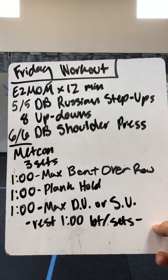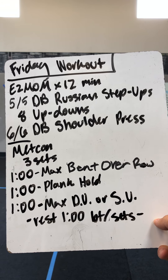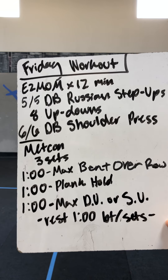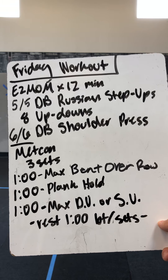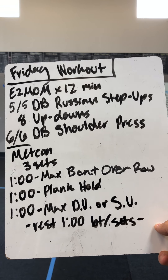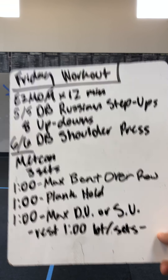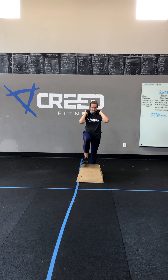First minute: max bent over rows. If you have one dumbbell, you'll do 30 seconds on one side and 30 seconds on the other. If you have two dumbbells, knock them out both arms for a full minute. Minute plank hold is our second movement. Last movement is max double unders or single unders, then we rest for a minute at the end.